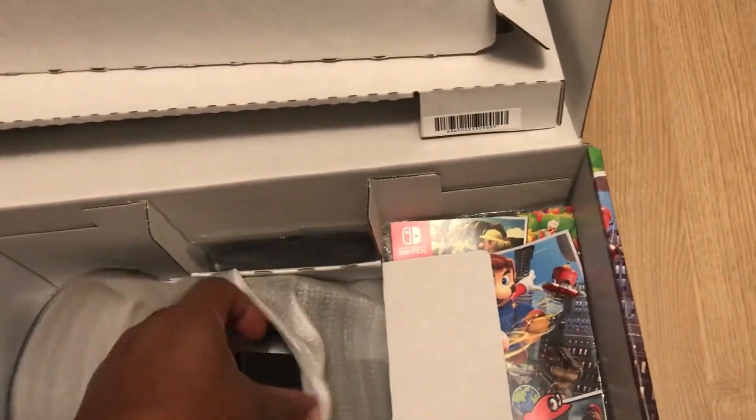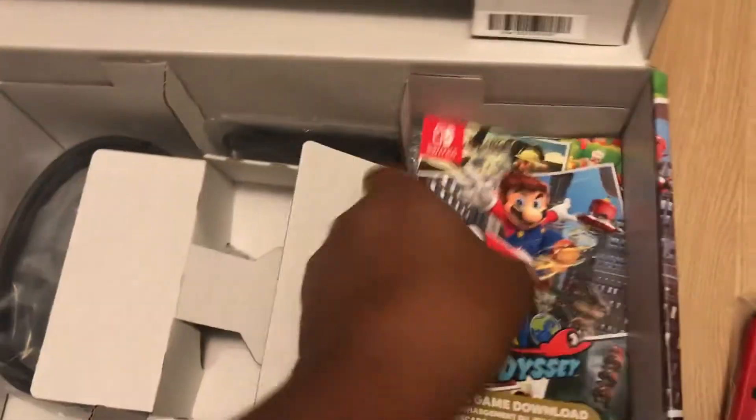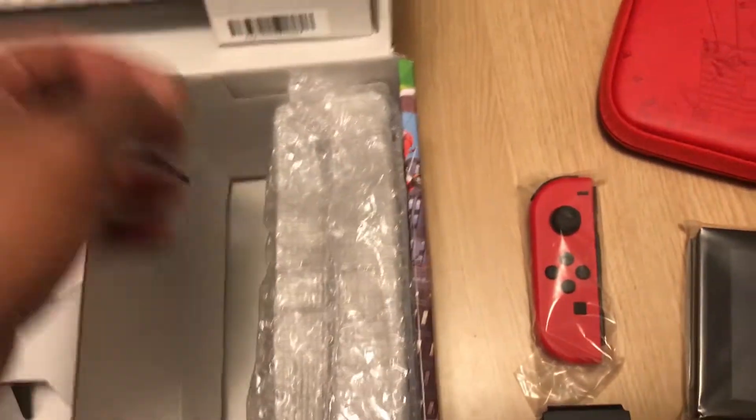Let's open it up here. I have no clue what this is — ah, okay, it's for the controllers, cool. And here are my download instructions. I can't show you that on camera because you might try to steal my code.